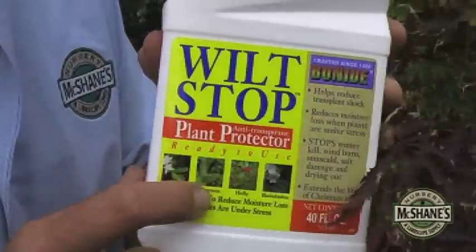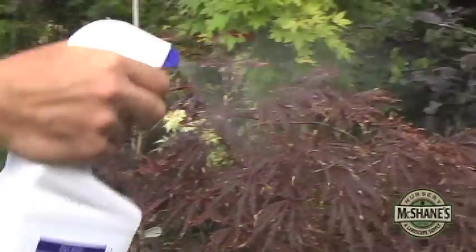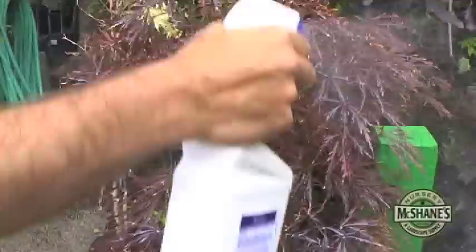So how do you overcome it? Well, that's where wilt stock comes in. This is a natural product that lasts for six to eight weeks — it's made from pine resin. Coming into summer, you get it ready and apply a little bit to your Japanese maple. It's like sunscreen for the Japanese maple. Applied correctly, it will actually prevent those brown tips.